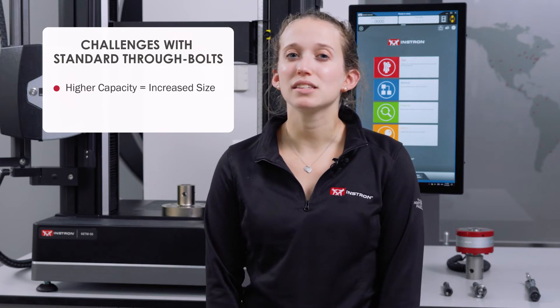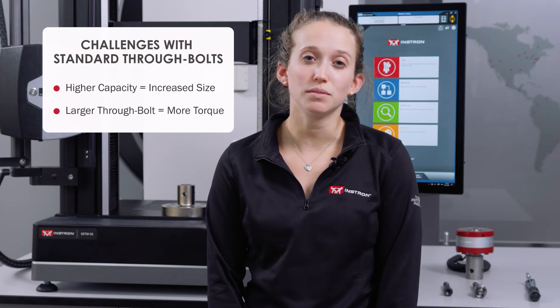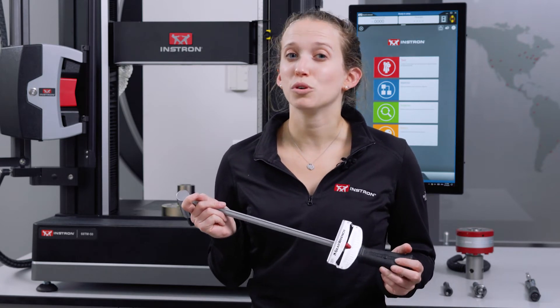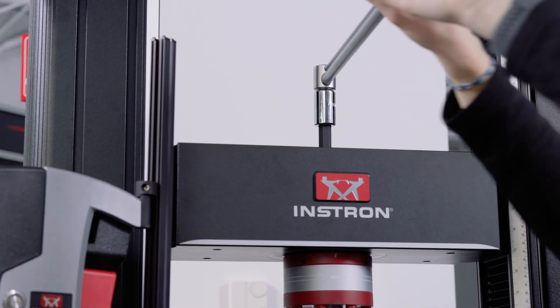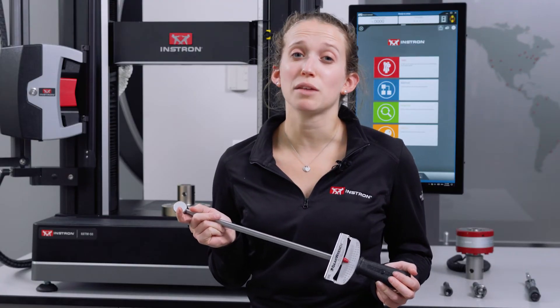The main challenge with a standard through bolt is when you get into higher capacity load cells, your through bolts increase in size, and larger through bolts require more torque to tighten or loosen. You typically need to use a longer wrench like this one to secure larger load cells. This isn't the easiest tool to use, and it can be difficult to apply the correct amount of torque, which can also create some safety hazards if you were to push or pull hard enough to start moving the frame itself.